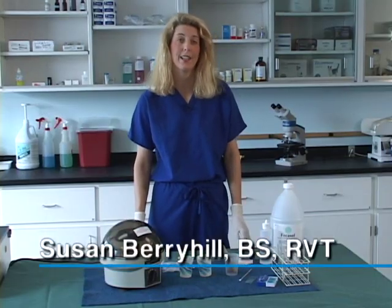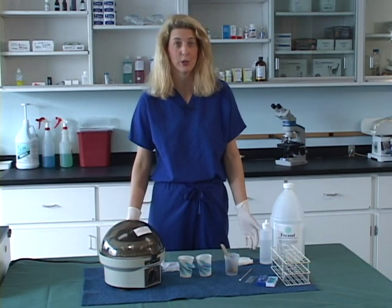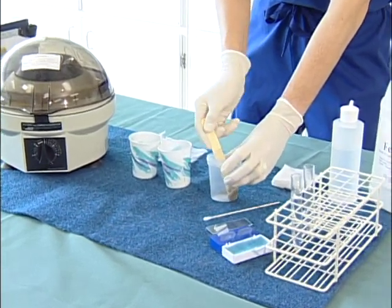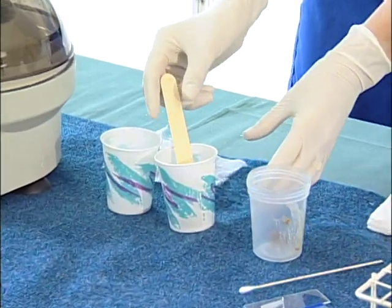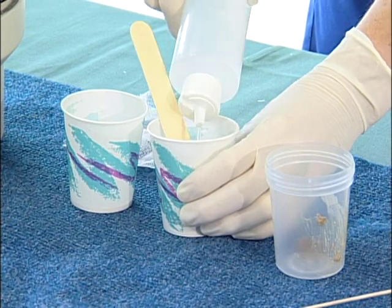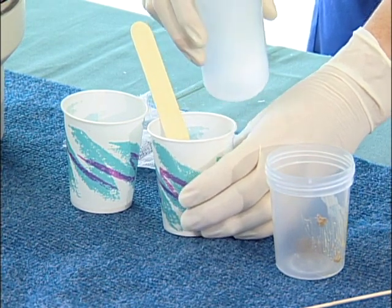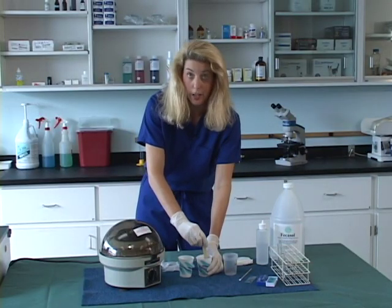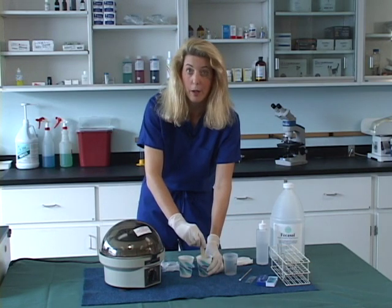Many of you are currently doing standing fecal flotations. What I'd like to do is show you how to do a centrifugation method instead. We are going to use approximately 15 to 20 grams of fecal matter, place it into a paper dixie cup, and use approximately 20 to 25 milliliters of fecal solution, whether that be zinc sulfate or a sugar solution. Stir this with either a cotton tip applicator or a tongue depressor to create a homogenous solution.